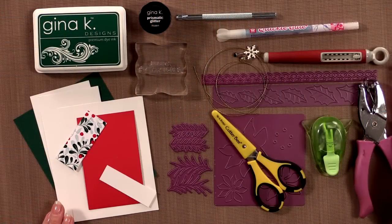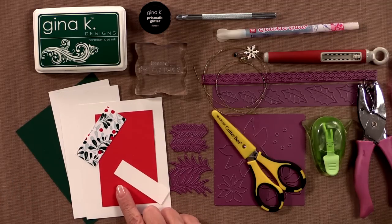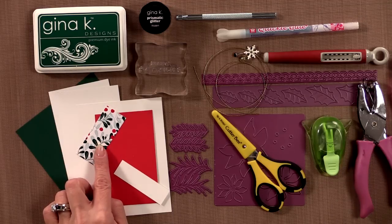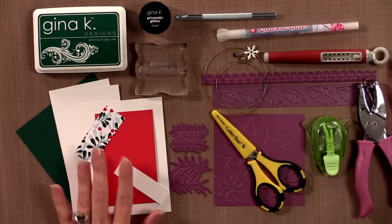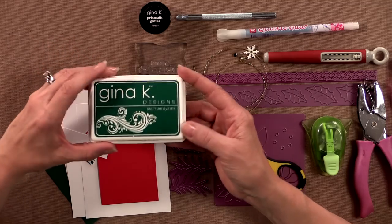First you're going to need some cardstock and pattern paper. I'm using some of the Gina K Designs Christmas Pine, some of our Red Hot, our White, and then a piece of the pattern paper from the new Winter Cheer 6x6 paper pack, which is included in the Stamp TV kit. Then you're going to need some ink — I'm using the Gina K Designs Christmas Pine ink.